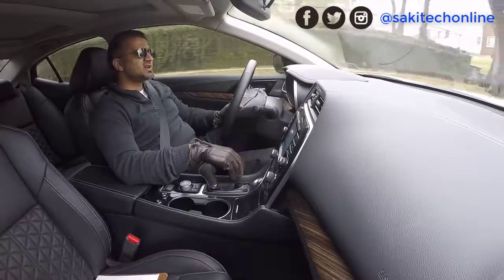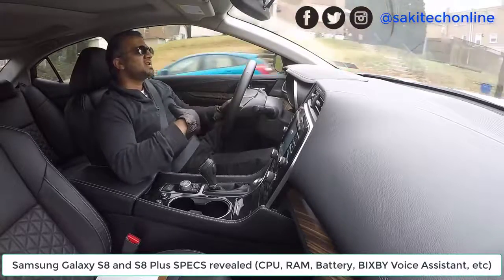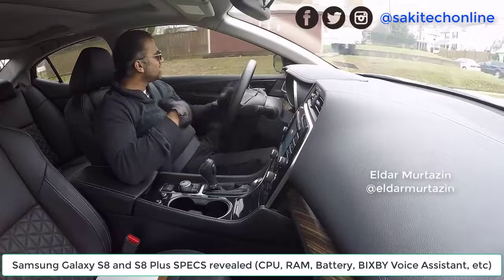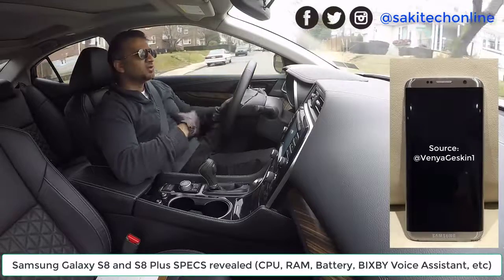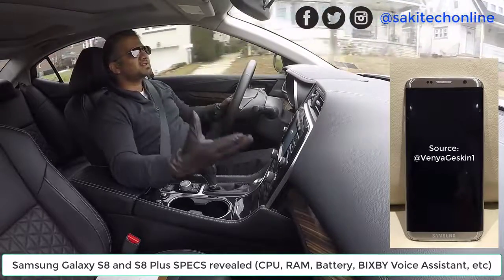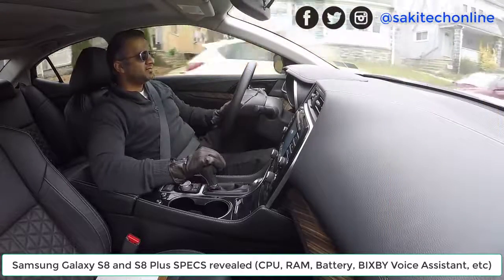Hey guys, Saki here from Saki Tech. In today's video, I want to talk about the Samsung Galaxy S8 and its specifications that were released by somebody called Eldar. Eldar is a Russian blogger and he's also a Samsung insider — a long-time Samsung insider. He happens to get early access to many Samsung products before they're released into the market.